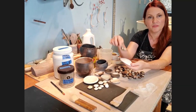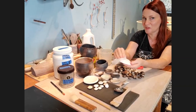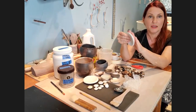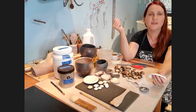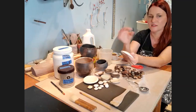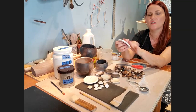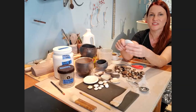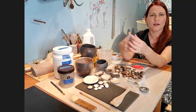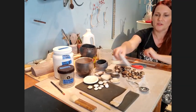If you don't have terra sigillata, you can use a smooth river rock — polished, with no dents or divots — and rub it really well to get a nice sheen. It also compacts the clay. You want to do this when it's relatively dry, so the greenware is super fragile, but you'll notice that as you burnish, it seems almost stronger — it really packs in and tightens the pores, making it slightly less porous.